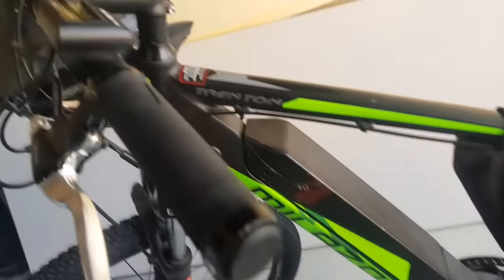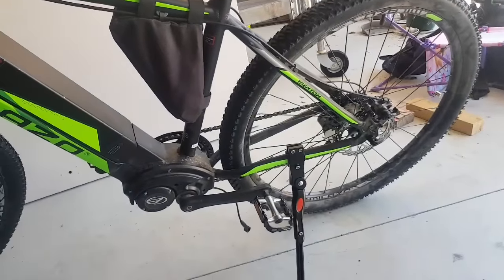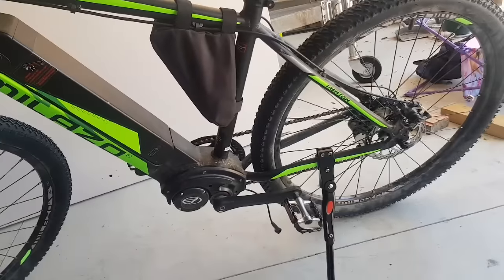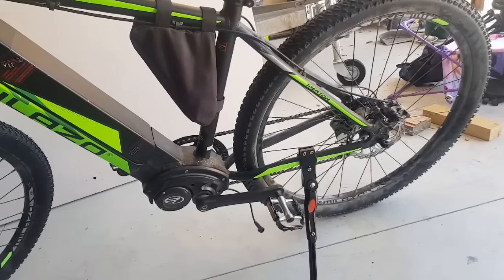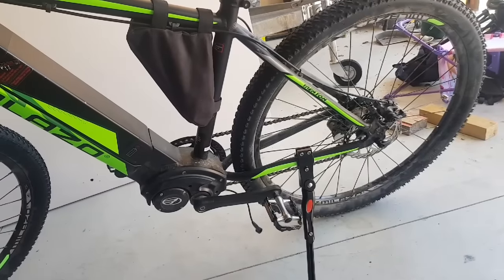I should mention that your controller is no longer going to show you your accurate speed. If that bothers you, then this modification isn't for you. But for me, I'd much rather be going quicker than 25 km/h and have an inaccurate reading on my cycle computer. Obviously I could always just get another cycle computer — they're cheap as chips — if I wanted to know my actual speed.